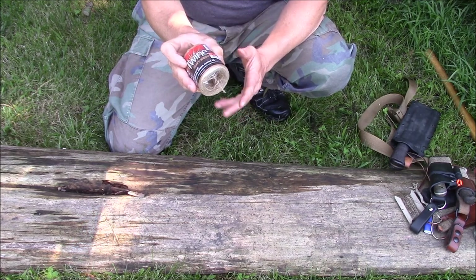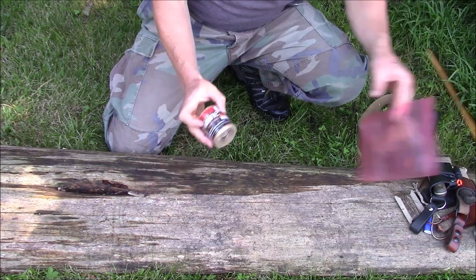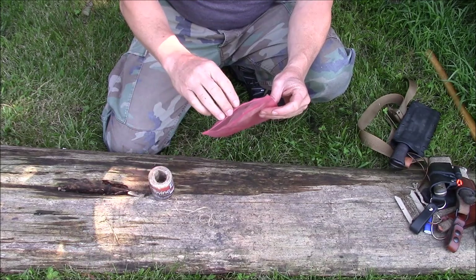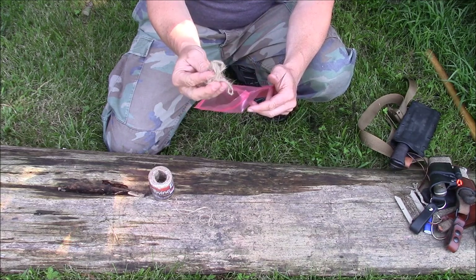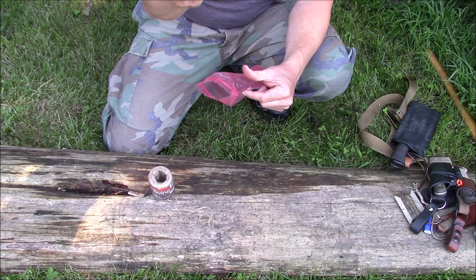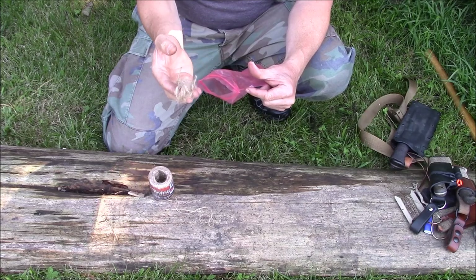One of the things you can use it for is that tinder bundle. It usually comes in a twist, then you have to untwist it. It's a little bit of a pain, but the rewards are a nice fluffy tinder bundle that works very well with your coal-producing fire methods like flint and steel or hand drill, bow drill type stuff. It works really good for that.